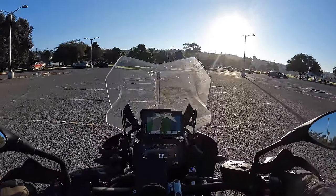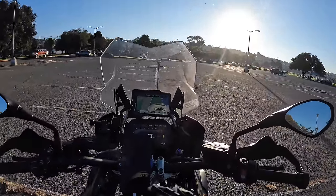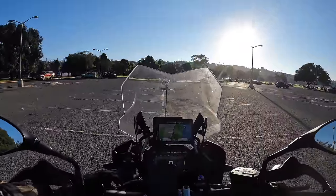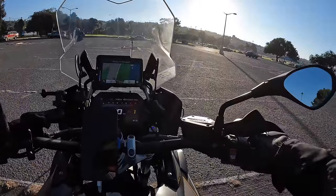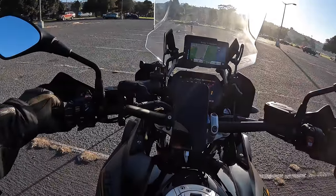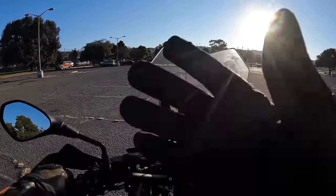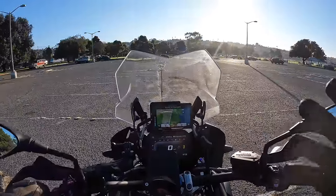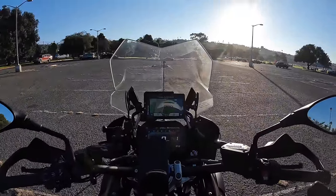I actually do this at almost every single stop. Say I'm in fourth gear coming to a stoplight — I pull in the clutch and downshift all the way to first gear. Now I'm in first gear with the clutch in, and then I take my right hand off and lift up my visor, adjust my sunglasses, scratch my nose, whatever — using the rear brake to slow down. If I'm going faster, I use the front brake for the majority of slowing, then once most of the speed is scrubbed, I finish by going to first gear, releasing the front brake, and use only the rear brake for the last stretch.